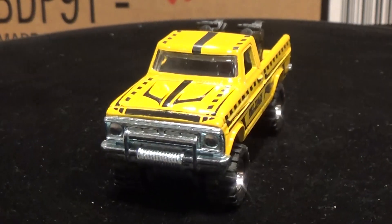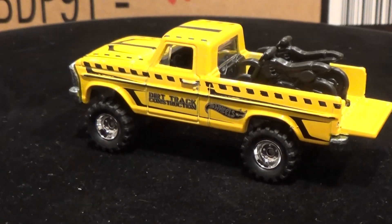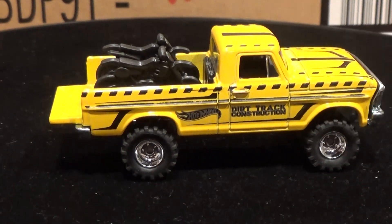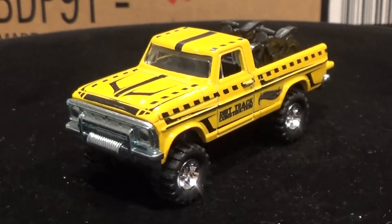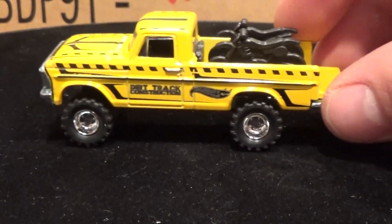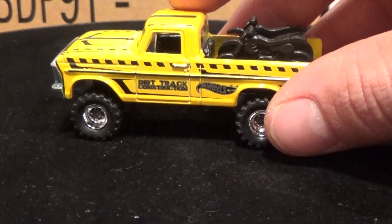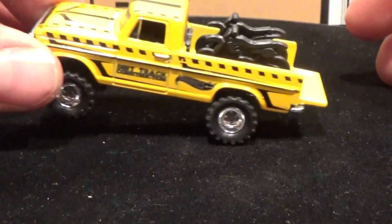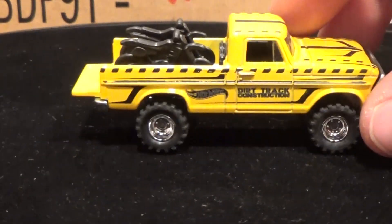Look at this Texas Drive-Em — isn't it sharp? Big off-road tires, lots of rubber, motorcycles in the back, and 'Dirt Track Construction' written on the side. I'm partial to the paint job — there's maybe a little too much going on, but some people will like it. I still love the truck because of the casting. Big solid metal base. One thing I did notice though: the back axle on this particular model doesn't roll the best — you can see it getting caught. There's quite a bit of wobble. Hopefully that's just a fluke.